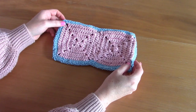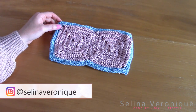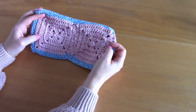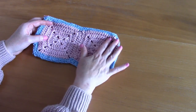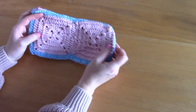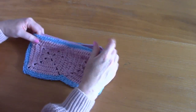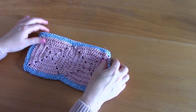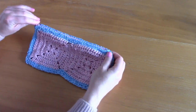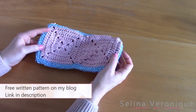Hi everyone, I hope you're well. This is Selena, welcome back. I release a crochet tutorial every week, and this week I'm bringing you this beautiful case/pouch/purse. It's really easy to make — I'm going to be placing my crochet hooks and accessories in it. It features a zip at the top, and I will be lining it. The free pattern is available on my blog, selenavirini.com.